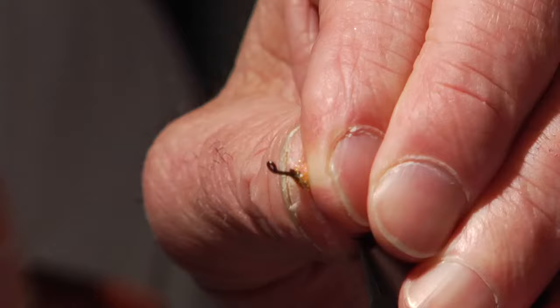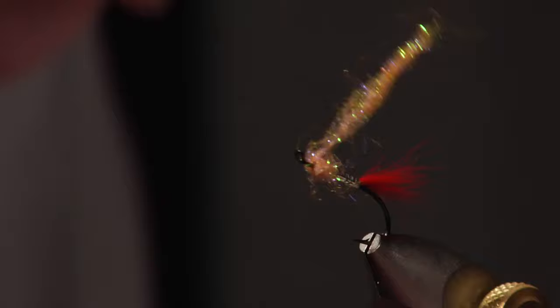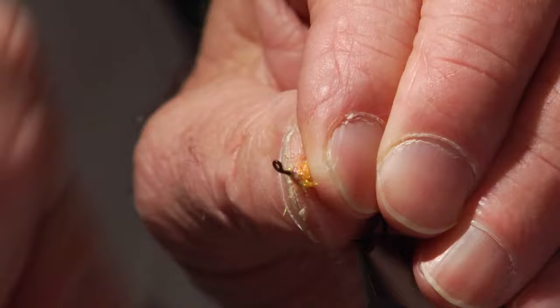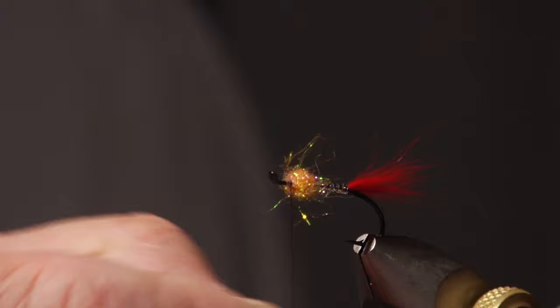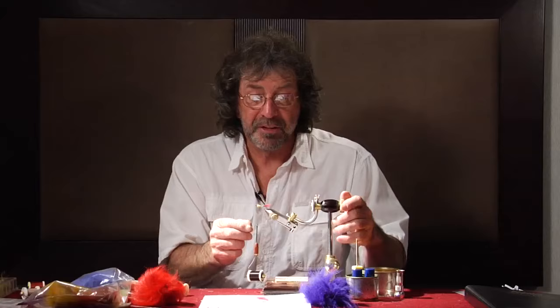Now I'm going to drag everything back, just like if this was a hackle, and put a wrap in front to seat it. I got a little too far back, so I'm going to come forward a little bit — I'm in charge of this fly, so we can make adjustments. Stroke it back and come right in front. Now it's picked out pretty good. If you had a dubbing teaser and wanted to pick it out more, you could, but that looks good right there for me.